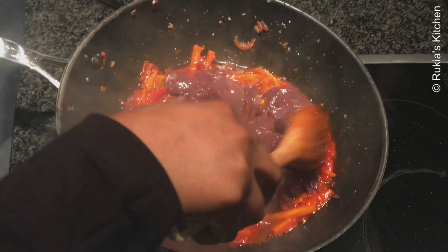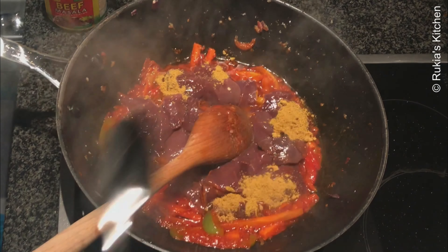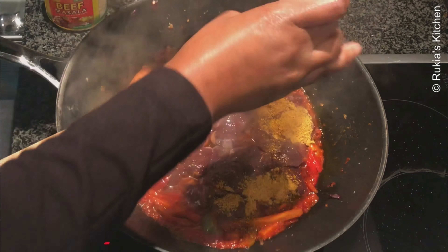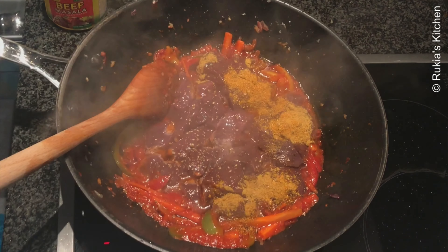Once your stew is thick, add the liver, then add 1 teaspoon of beef masala, half a teaspoon of curry powder, and half a teaspoon of black pepper. Mix everything well and let the liver cook on medium heat.